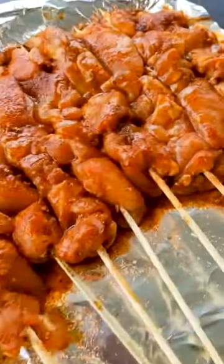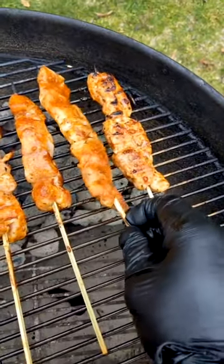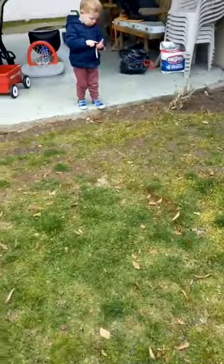We're making chicken, crazy boucan glazed chicken. Let's start flipping these guys. Get up, get up, let go. We're flipping the chicken.